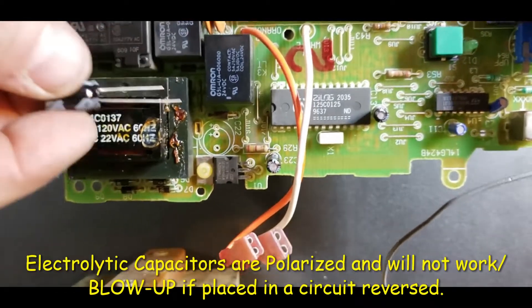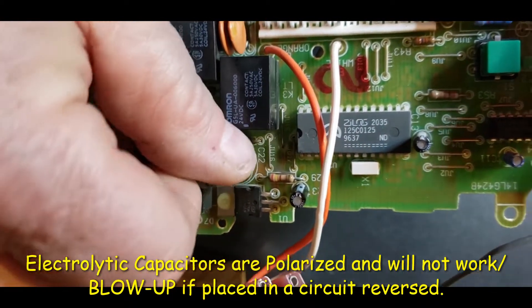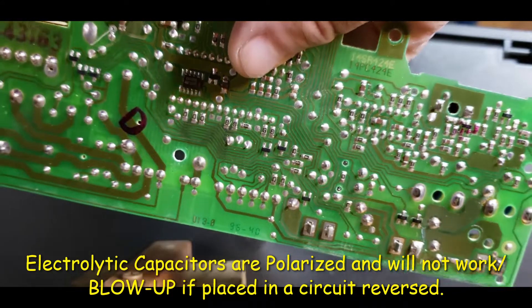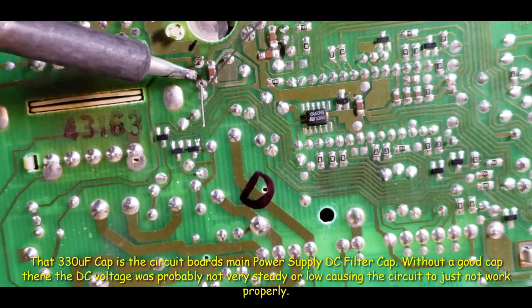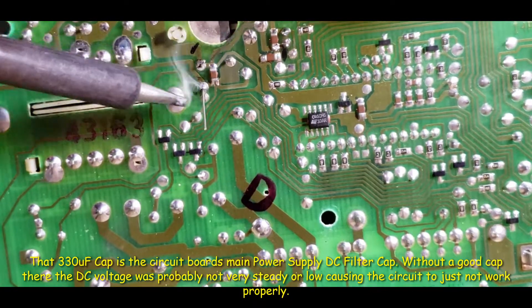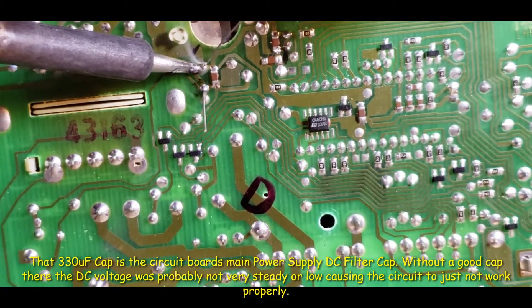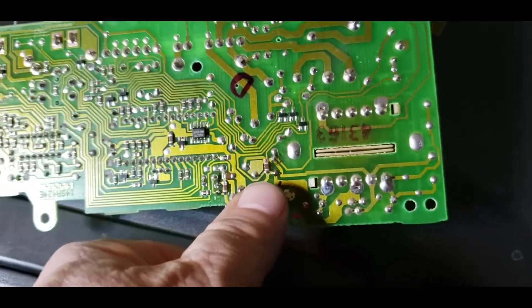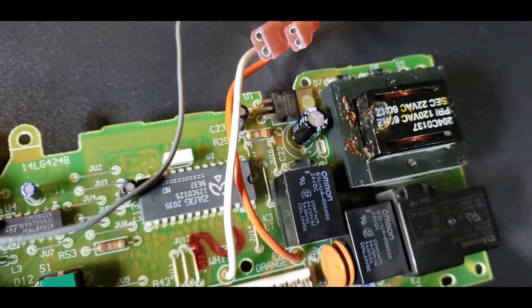So I'm going to place it in there. Make sure you get the polarity right — you don't want to put it in backwards. There we go. I clip the leads off. New one installed, and we're ready to try it out.